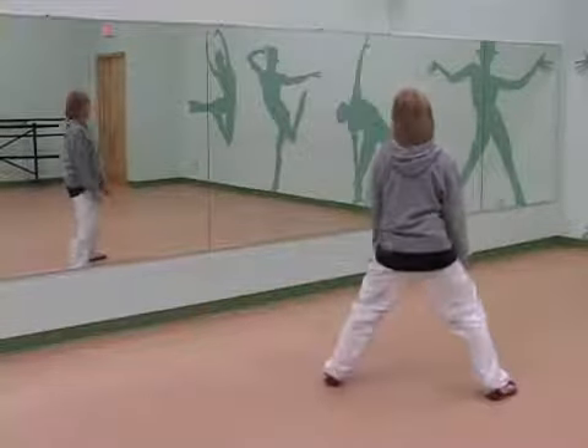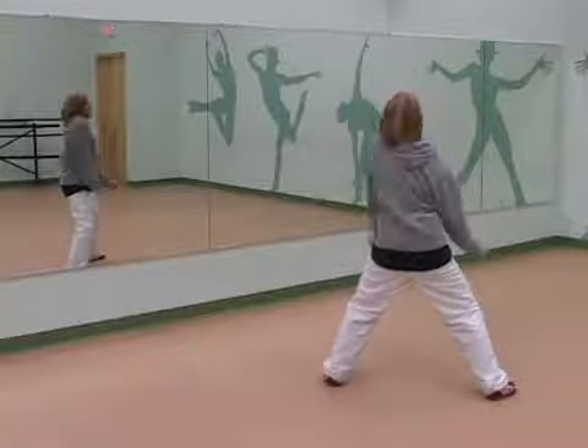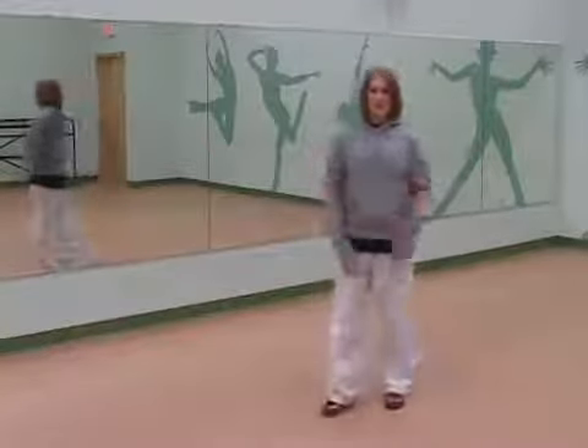Here we go, ready? Let's take eight of them: six, seven, eight. So we've got one, two, three, four, five, six, seven, eight. Good job. And that will complete our shoulder isolations today.